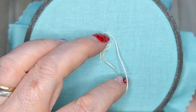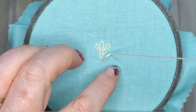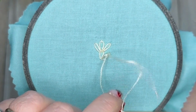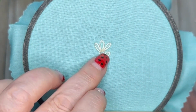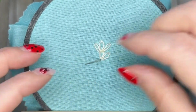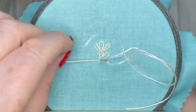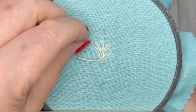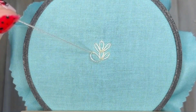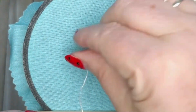We're going to do another lazy daisy — form this loop. Then we're going to bring our needle up through our fabric directly below the lazy daisy stitch on the right, anchor this in place, and then go back to the base of that second chain stitch. Bring our needle up through our fabric, then back down through the fabric. Bring your needle up through that loop underneath that lazy daisy on the left, and then anchor that one in place.